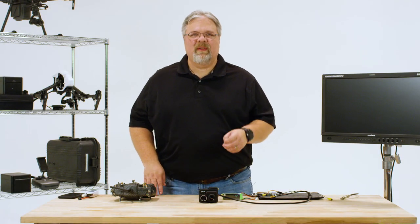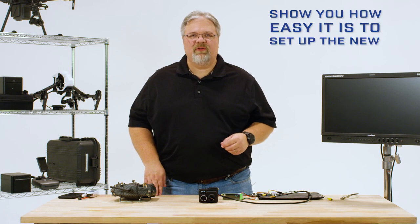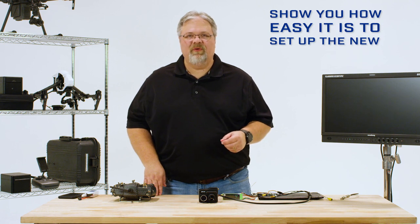Hi, I'm Dave Lee from the FLIR Delta Drone Thermal Imaging Series. In this video, I'm going to show you how easy it is to set up the new DUO-PRO-R.